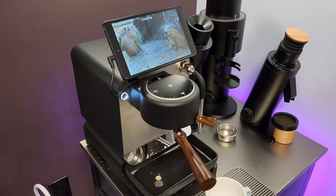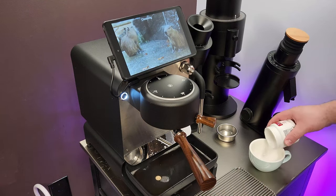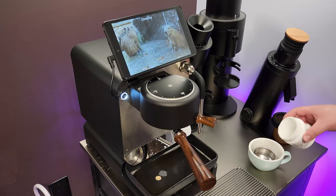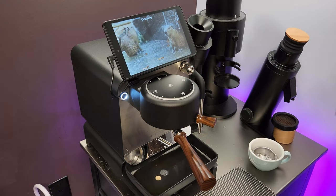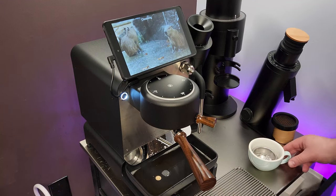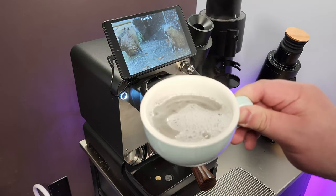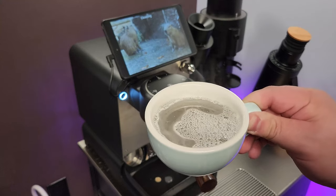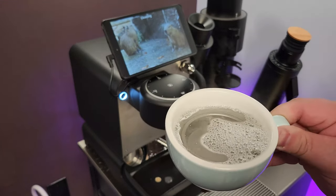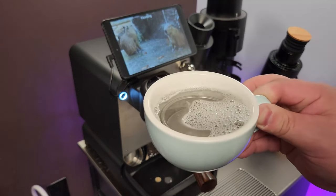For the basket, I get a cup and put a little Cafiza in it, put my basket in, then put a little more Cafiza on top, add hot water, and let it soak for maybe 5 to 10 minutes. You want to see it bubbling — that's the reaction of the Cafiza and hot water breaking down the coffee oils in the basket.